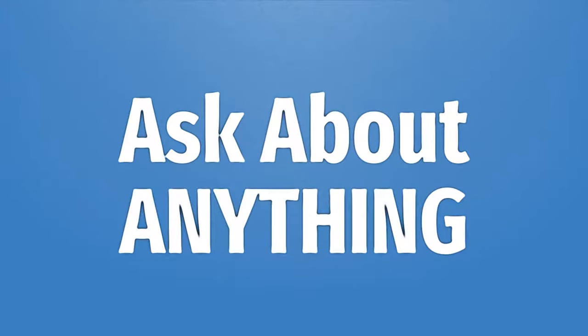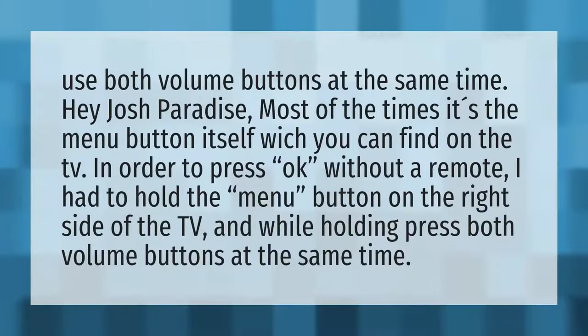We bring you the answers to all your questions. Be better than others. Enjoy the benefits of knowledge. Accept the answers from us. Use both volume buttons at the same time.